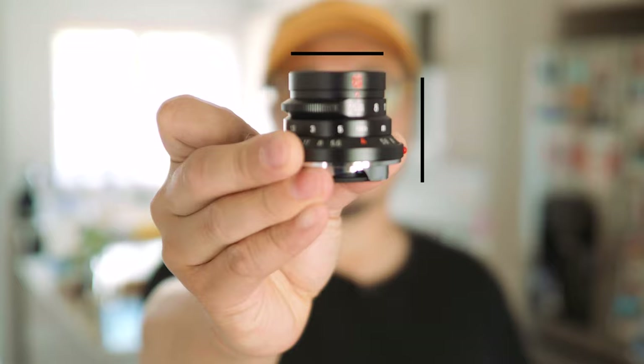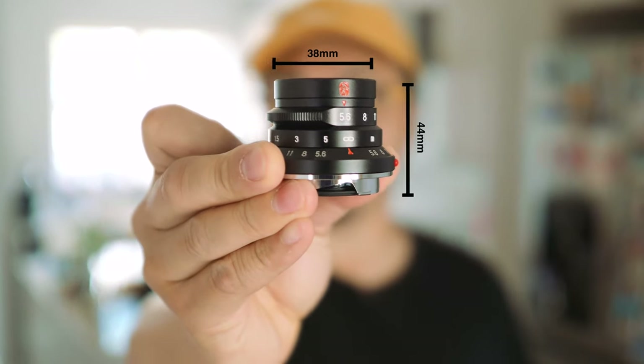As you can see, the 7Artisans 28mm 5.6 is tiny. But don't be fooled by its size — it's pretty weighty due to its all-metal construction. At 130g, this lens is still very light for any camera you wish to adapt it to. Even with an M-to-Micro Four Thirds adapter, at 38mm diameter and a length of just 44mm, this lens is ultra compact for street shooters.